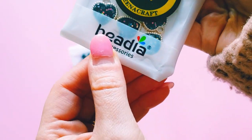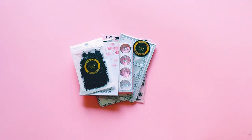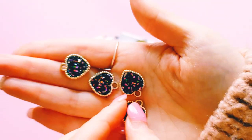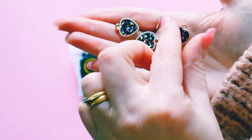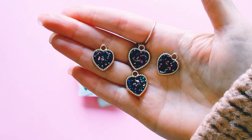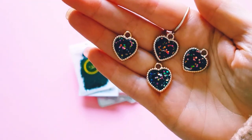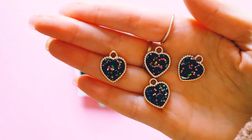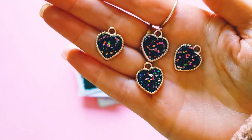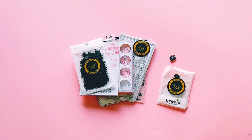So I ended up grabbing some of these really beautiful charms. I'll show you what they look like — I ended up grabbing some of these pretty sparkly black heart charms. They are so beautiful, like how gorgeous! I love how they shine. I can't wait to create something with these — they are just so beautiful.